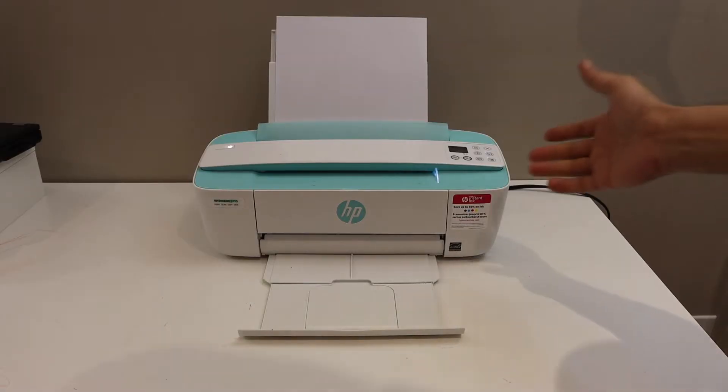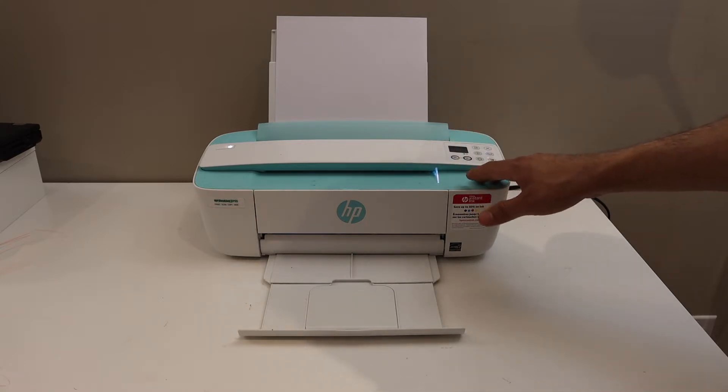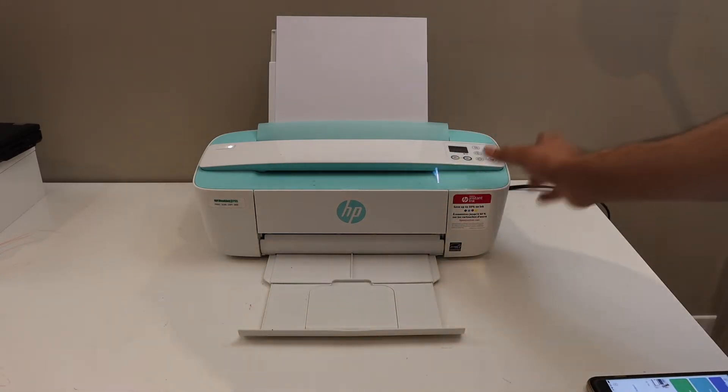In this video I am going to show you how to do the Wi-Fi Direct setup of your HP DeskJet 3762 printer. We will connect this printer with the inbuilt Wi-Fi.